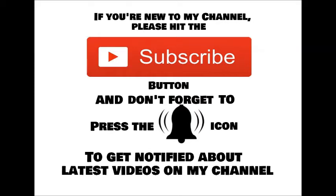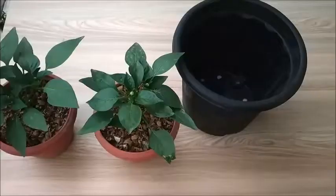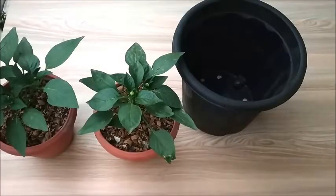If you are new to my channel, please hit the subscribe button and don't forget to press the bell icon to get notified about latest videos on my channel. Please give this video a big thumbs up if you found it useful, and don't forget to comment below with your queries. Welcome back to Whimsy Crafter.